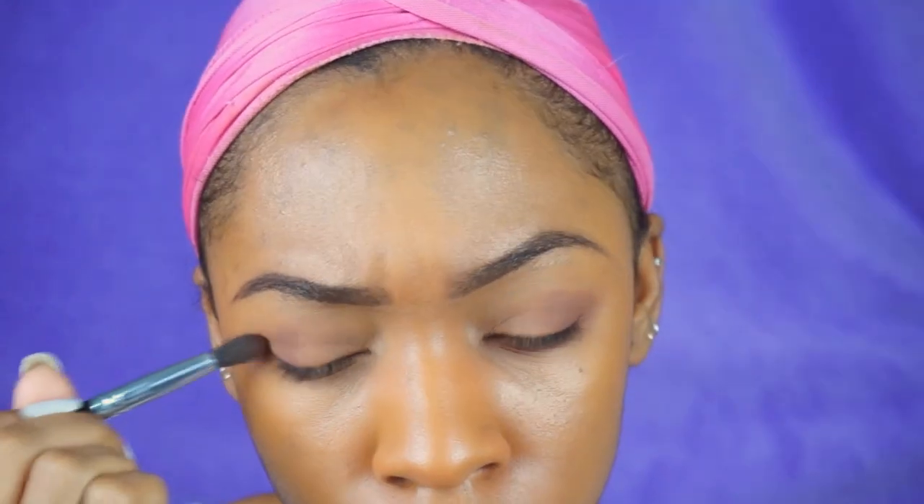Now I'm taking that color underneath my eye and putting it on my lower lash line. This will act as kind of a transition for the super bright color that I'm going to put in my waterline. Then I'm going back to the crease area and adding some more of that color into the crease.